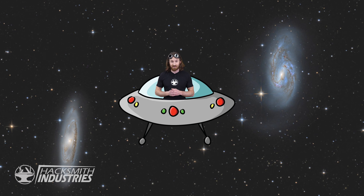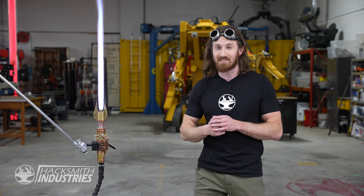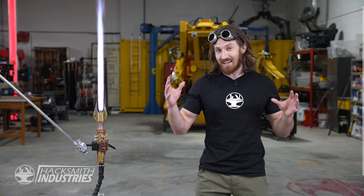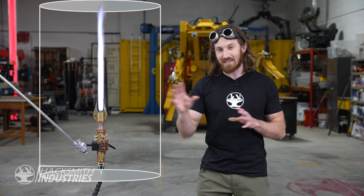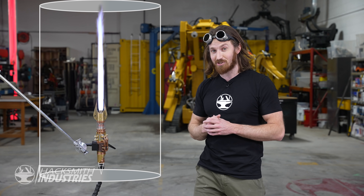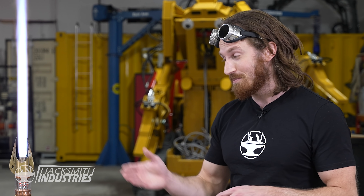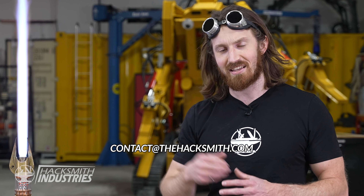Now the thing I'm curious about is if it's air resistance that causes this — what if I used this lightsaber in outer space? Hypothetically, since this lightsaber provides its own oxygen it doesn't need air to work, and if it's the surrounding air causing this disruption of gas, you might be able to swing it in a vacuum chamber without the blade changing at all. The issue is where do we find a giant vacuum chamber? Seriously, if any of you know of a vacuum chamber that this could be tested in, send us an email at contact@thehacksmith.com.